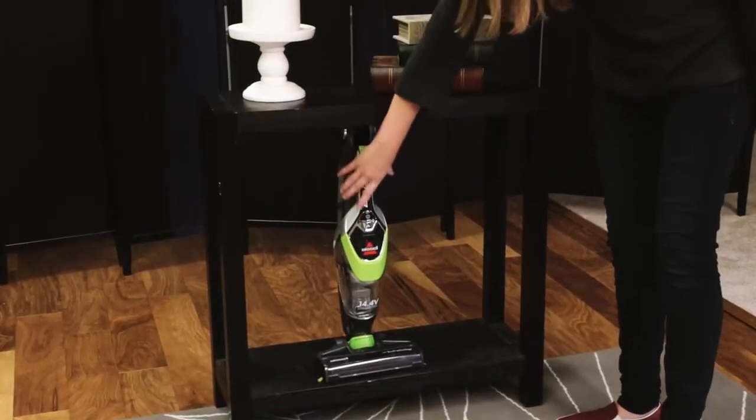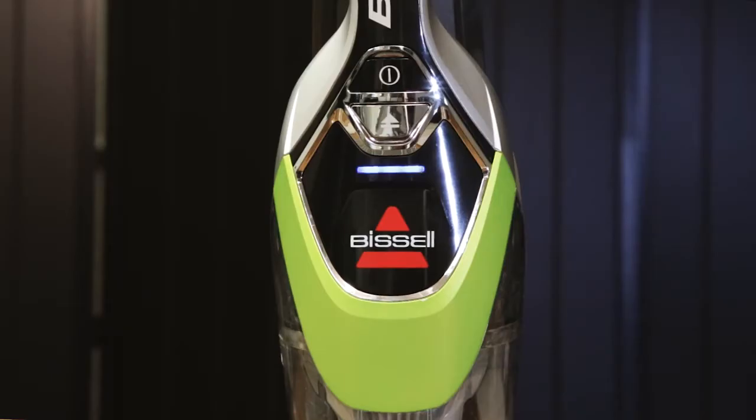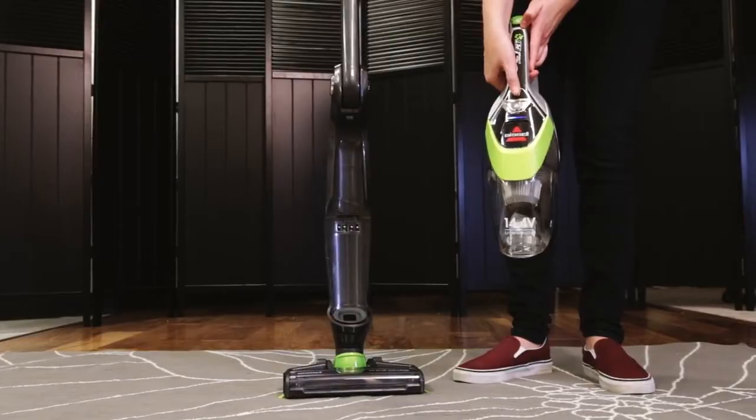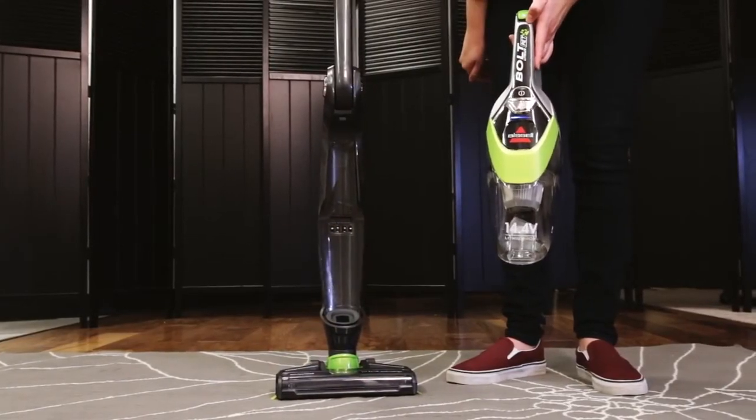You can also remove the hand vacuum from your machine. Press the button located on the top of the handle to pull it out. Press the power button on the hand vacuum and you can start cleaning.